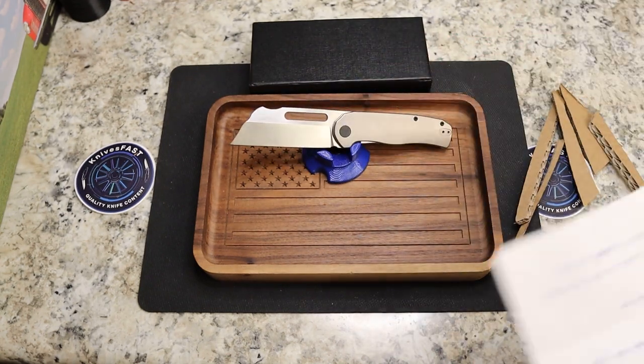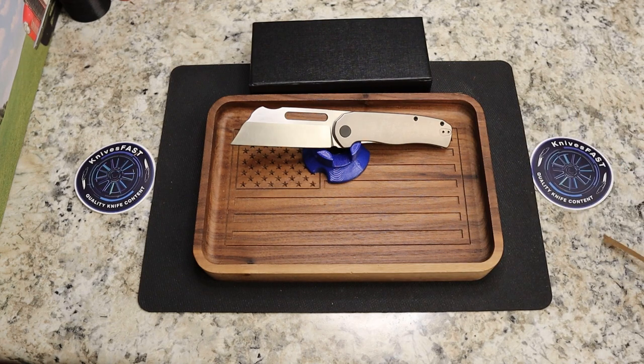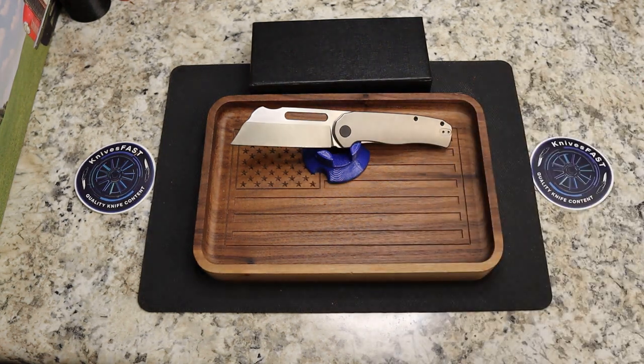These are available right now on pre-order, so you're not going to get it right away but they are available. The specs: 7.65 inches overall, 3.3-inch blade length, 4.3-inch handle, 4.7 ounces, 14C28N steel. It is a modified wharncliffe with stonewashed titanium scales and black titanium hardware, made by Kubi.